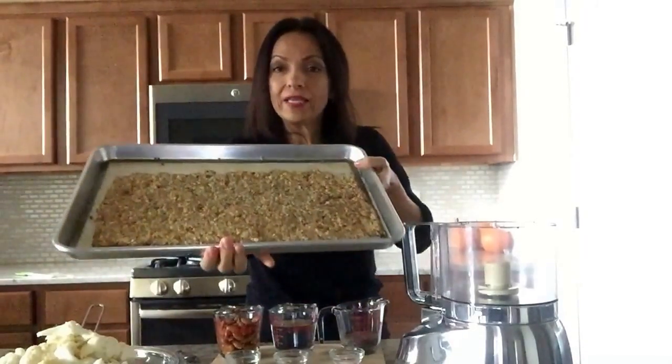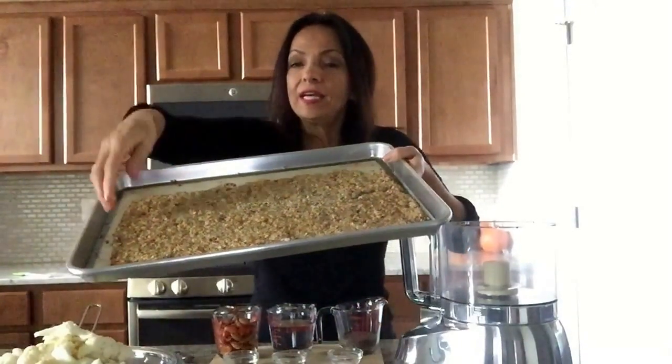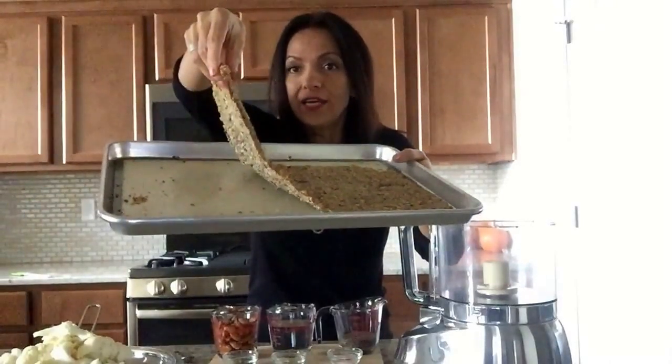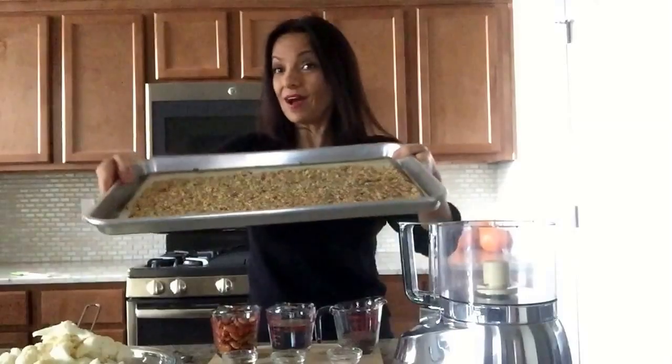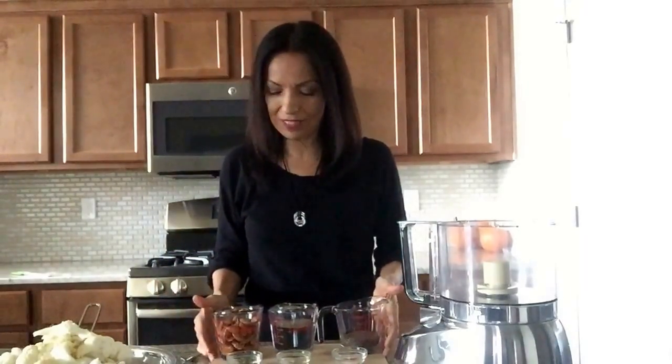Hello everybody and welcome to Living Plant-Based with Rosie. Today we're going to make a delicious cauliflower cracker slash bread — you could use it either way, as a cracker or as a bread. It is very thin and very delicious, made out of cauliflower. We're going to be making this and you only need seven ingredients. It's very easy, very simple, and I hope you guys do try this recipe because it is delicious.